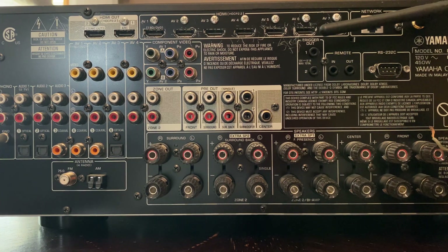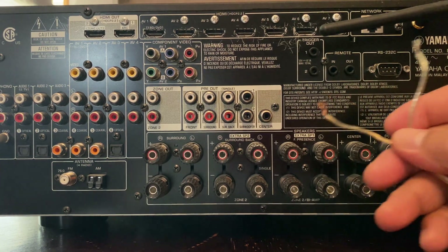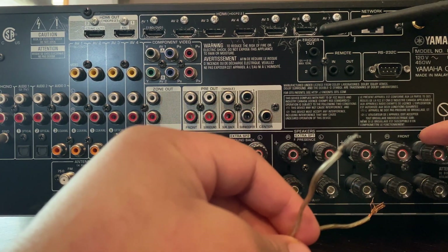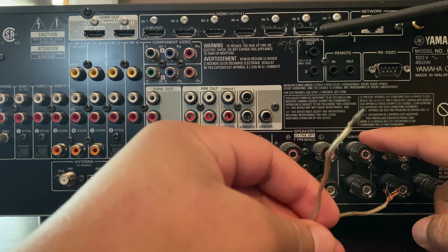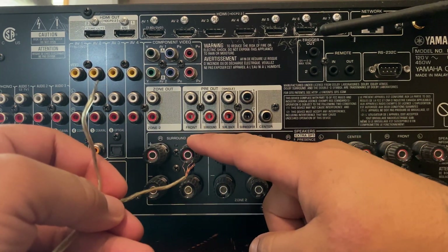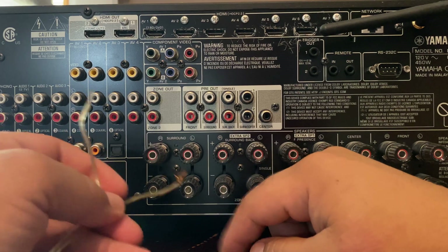Front left will be on the left side. Positive to negative, positive to negative — center channel, positive to negative. So you got two speakers in the front, then your center channel which will be in the middle. Now for your back two, it's going to be surround left, surround right, so you're going to hook those up.